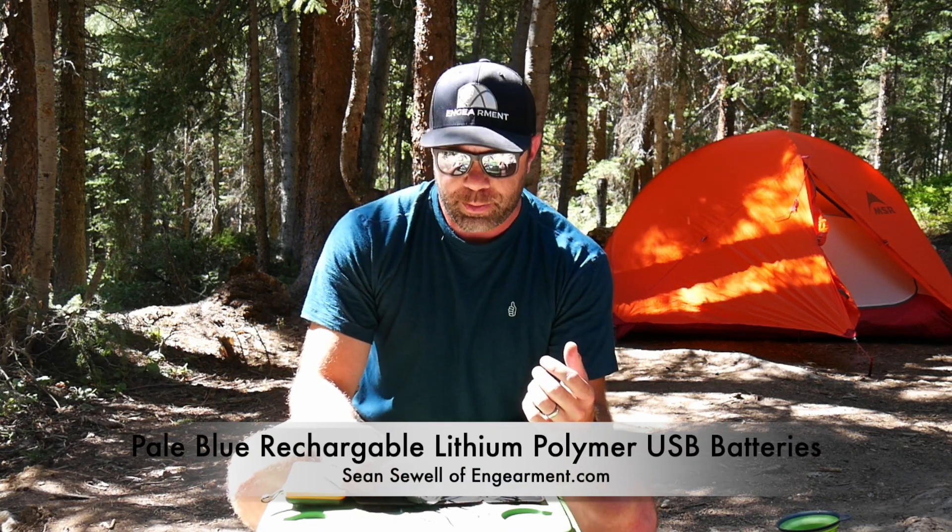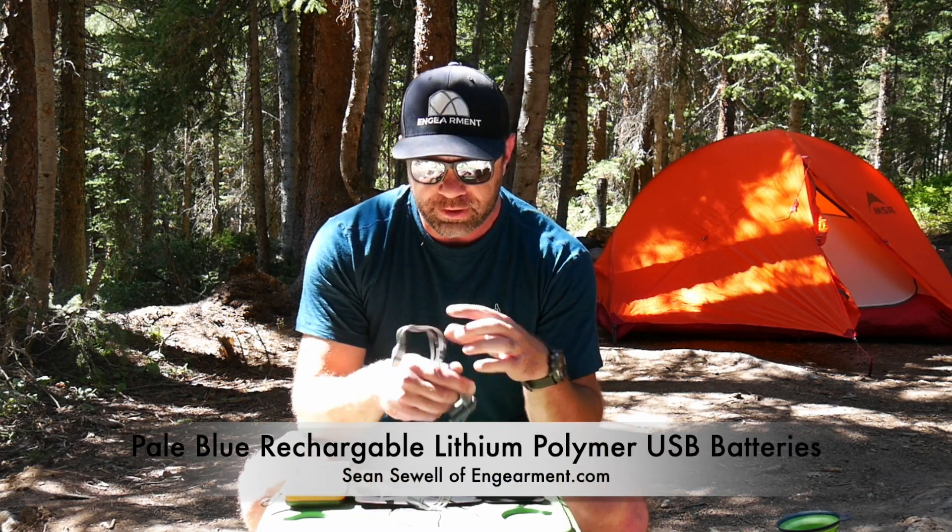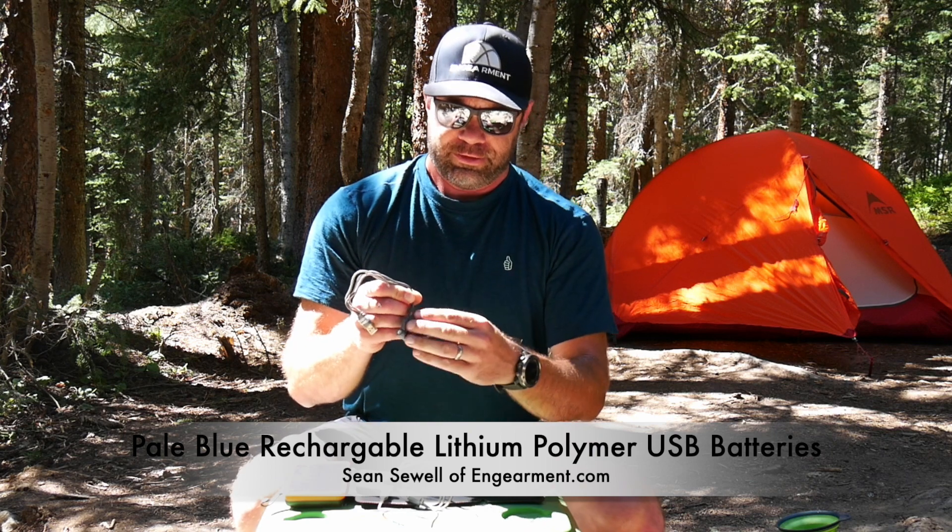Hey everybody, Sean Sewell from Gamer.com here, and we're testing out rechargeable batteries called Pale Blue. These are really unique rechargeable batteries. As you can see, AAA right here for them, and then four AAs right here.